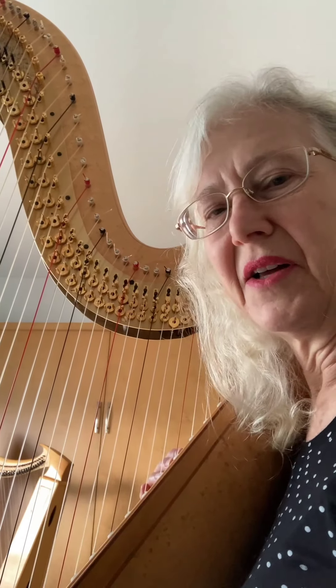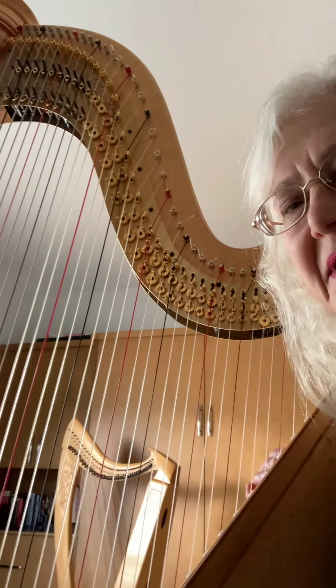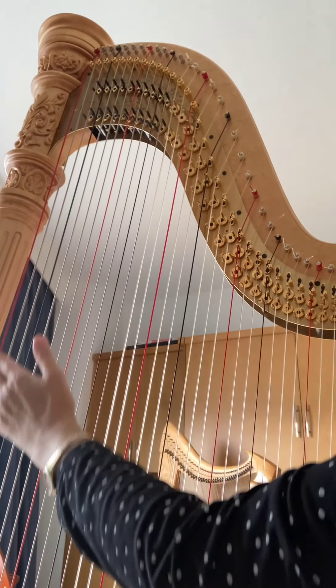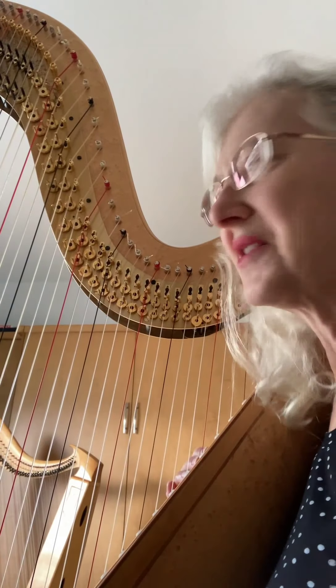The harp has a lot of colors you can make on it. We have various special effects. One of them is called the whistling sound. Down in the bass, the strings are made of wire, so if you run your palm along there, you get a whistle like that. I've used that in some of my pieces to imitate the sounds of, for example, whales blowing their blowholes in the water.